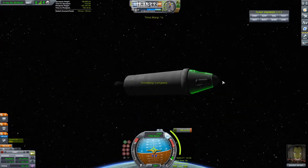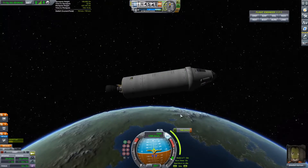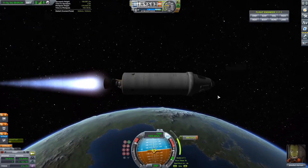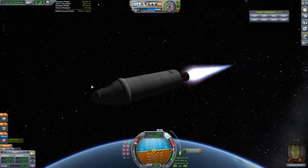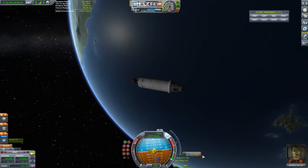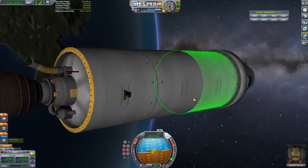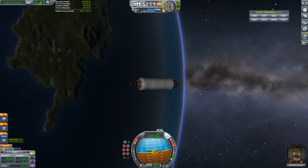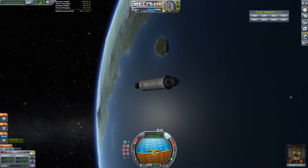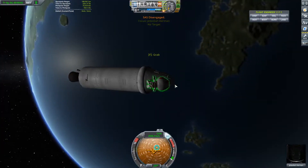Now time-warping to our maneuver node, since if you want to get into orbit it's most efficient to do it at apoapsis. We quickly time-warp there and set our rocket to follow the maneuver point and burn. It goes pretty quickly but we don't have much fuel. I'm checking the top left corner readouts showing apoapsis, periapsis and more — from the mod Kerbal Engineer Redux, which is a very helpful mod. The maneuver node maker isn't too detailed so this overlay really helps to know when and how long to burn.